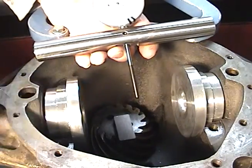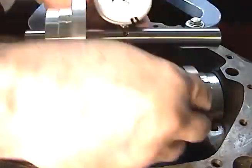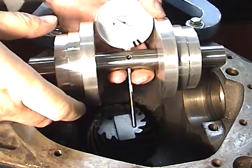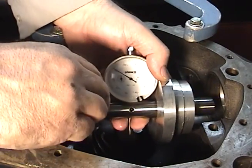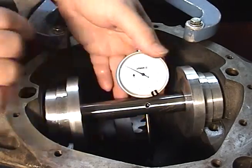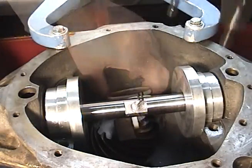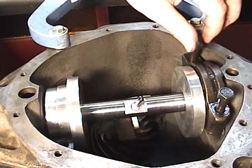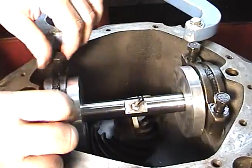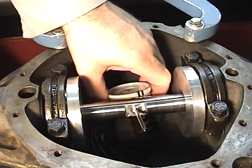Once you have both saddles lightly lubricated, place the spacers on the shaft and set the shaft in place. You must be very careful with the dial indicator so that the tip does not jam while doing this setup. Take your bearing caps, again making sure they're clean, and put those in place. Torque these down to 25 foot pounds. Your shaft should still rotate.